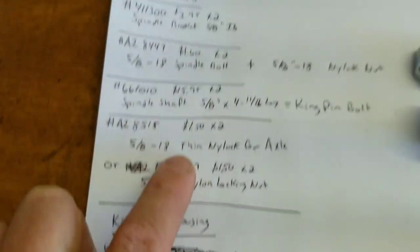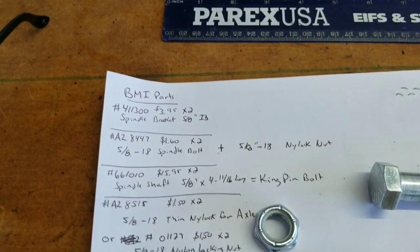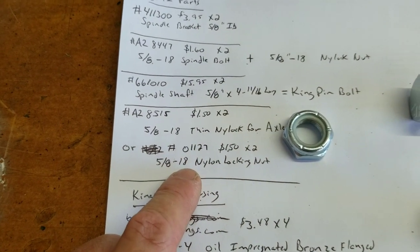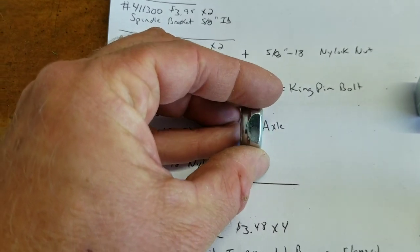Then we've got the thin nylock — those aren't here yet, I ordered those recently. Basically it's the same part, but it's cheaper buying from BMI than at the hardware store. You can get two different ones: the thin one or the thicker one. The thicker one is about 3/4 of an inch instead of a half inch.